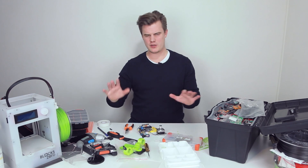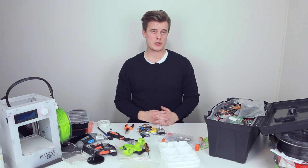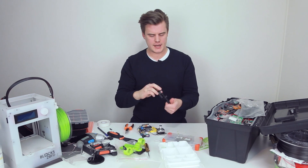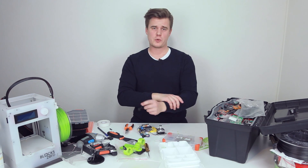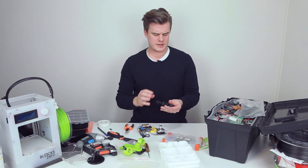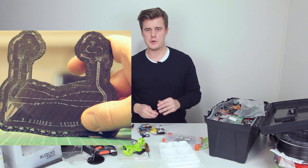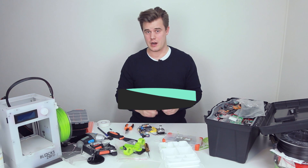Hi, what's up? Sorry about the mess. I'm kind of in the middle of something and I just want to show you guys a quick tip that I learned. While printing these black ABS parts I realized that quite often when you remove support material or raft and stuff like that, you get these white marks. I thought to myself, how do I remove them without painting and stuff like that? So follow along and I'll show you how.